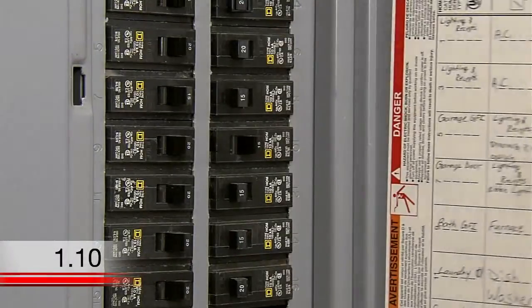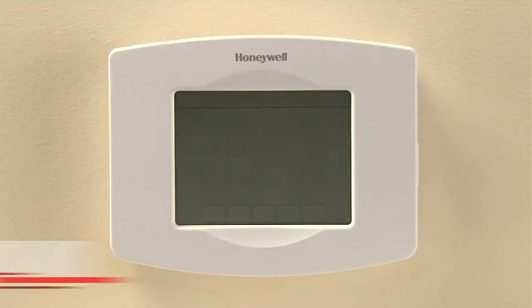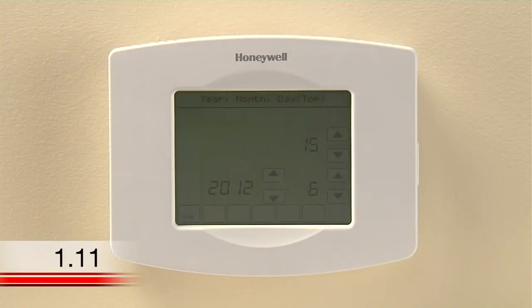Switch the power back on for your heating and cooling system at the circuit breaker box or the system switch. This should power up your thermostat's display, which will prompt you to set the date and time on the thermostat.